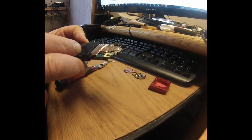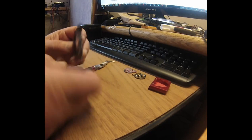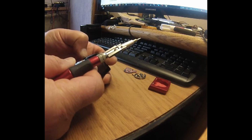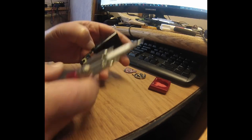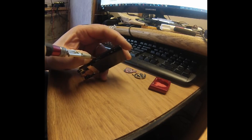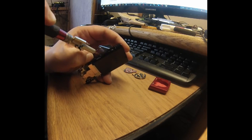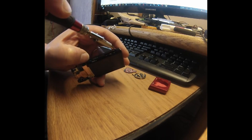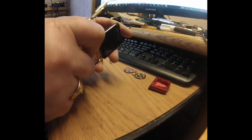Next, we need to use a very fine flat screwdriver or a plastic phone repair tool. I'm using my nails to try to separate it and pry it with the screwdriver a little bit, just like that — same way on the other side.